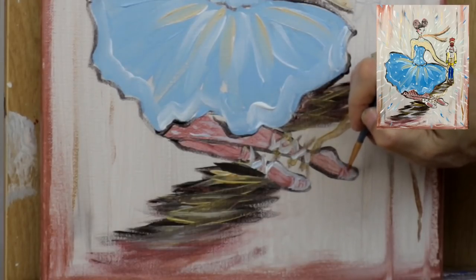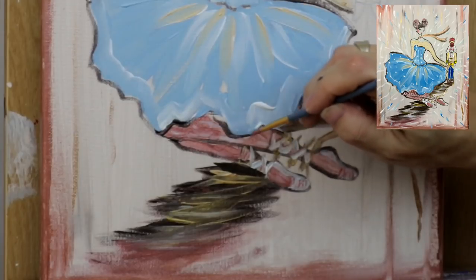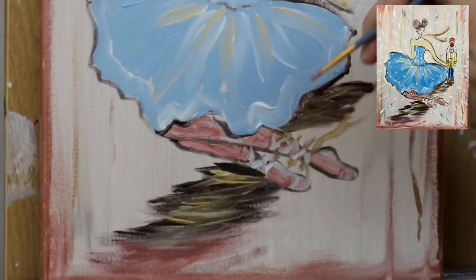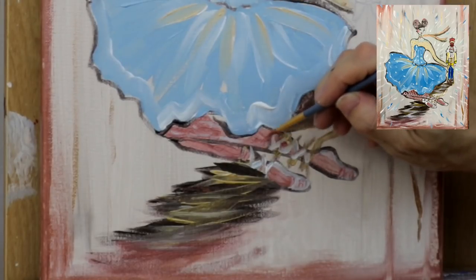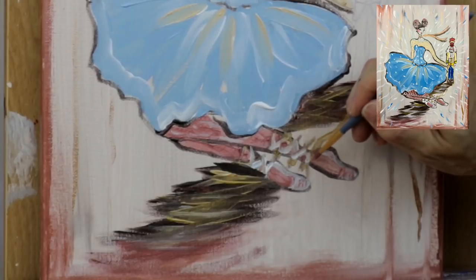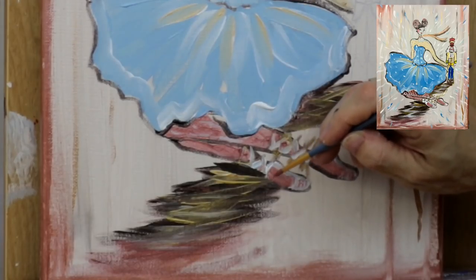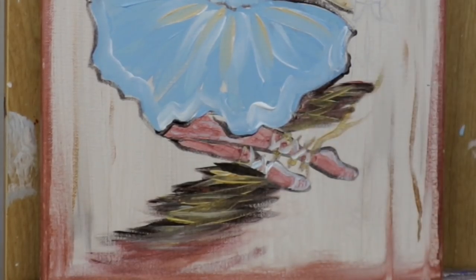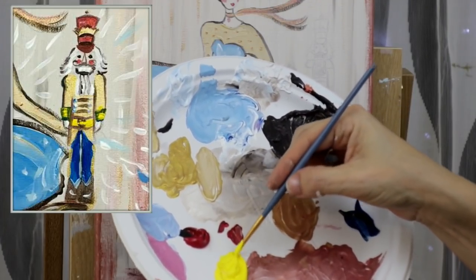Putting a second coat of rose gold mixed with a little copper for her stockings. Doing little touches in the ballet shoes as well — I'll probably end up adding more white paint. Right now we're just defining the legs and the ballet shoes and laces with little touches here and there.